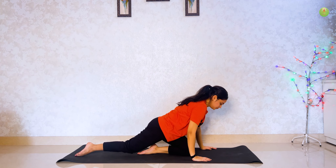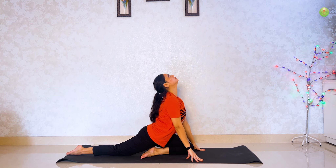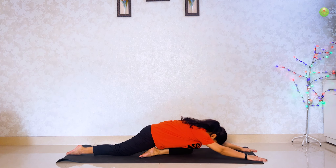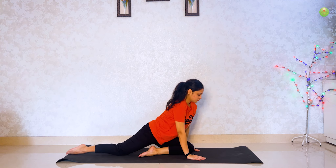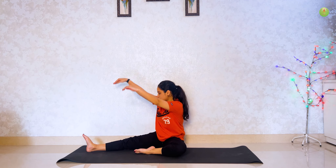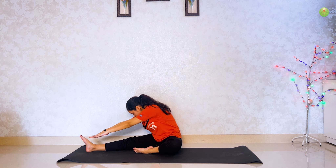One more time. Raise your head, haat floor pe rakhenge. Now haat aage leke jao and head floor pe touch karo. Hold for 2 breaths. Slowly oopar utho and apni upper body right mein turn kar le and raise your hand then try to touch your feet. Hold for 5 seconds.